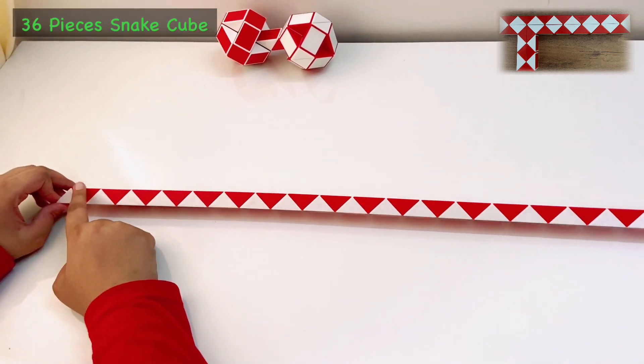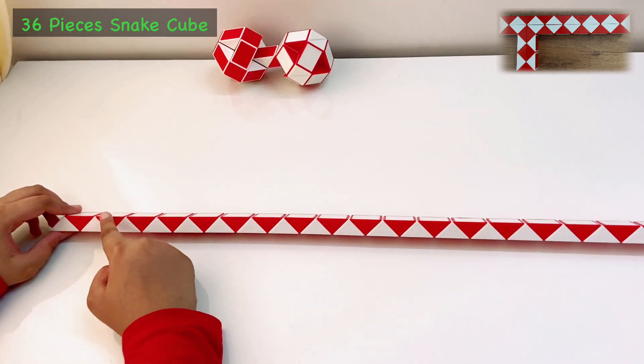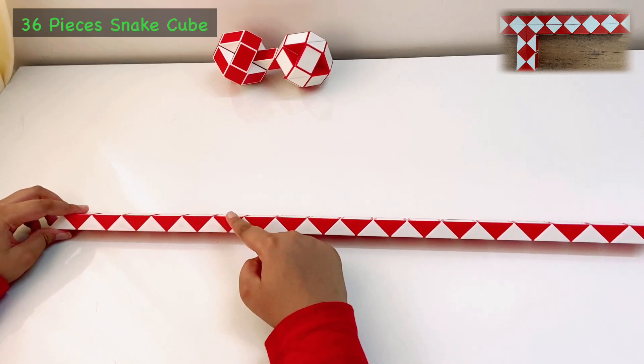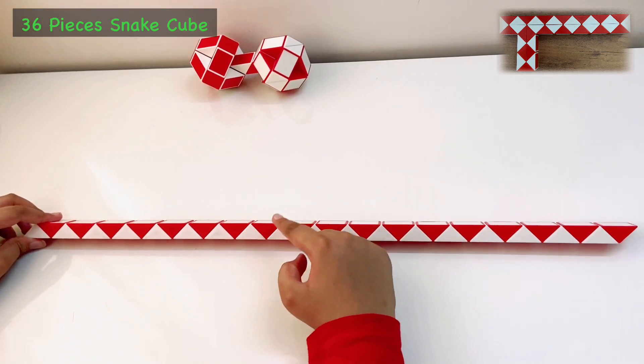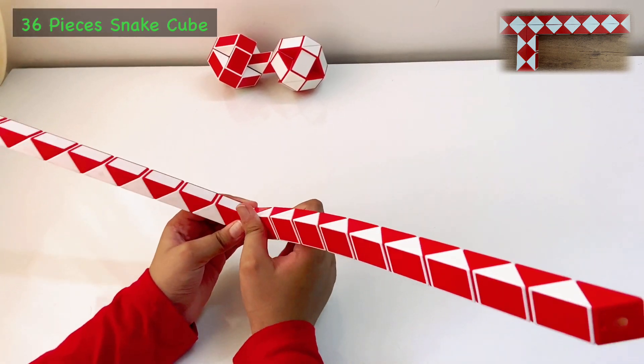This time we will count like this — we will count 18 up like that. So 1, 2, 3, 4, 5, 6, 7, 8, 9, 10, 11, 12, 13, 14, 15, 16, 17, 18. Yes, the 18th piece will fold twice.